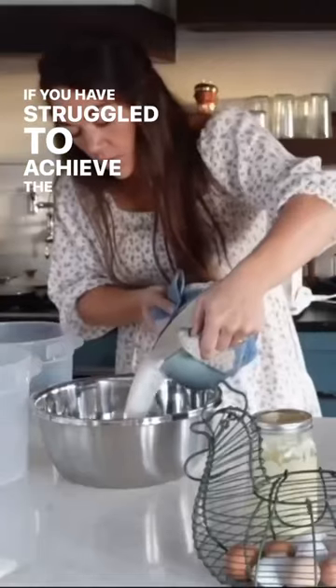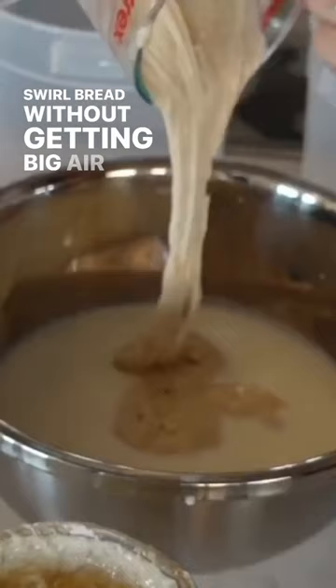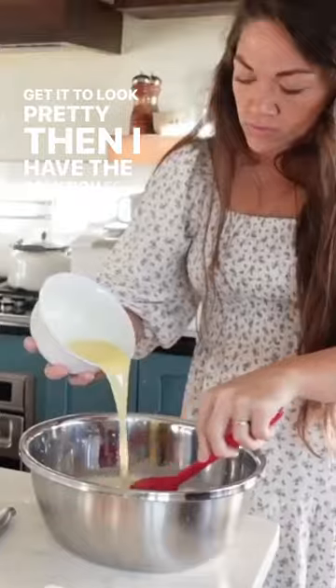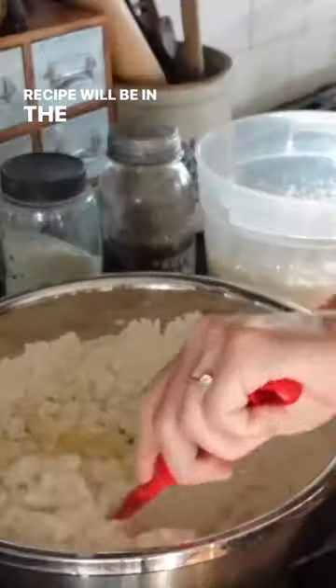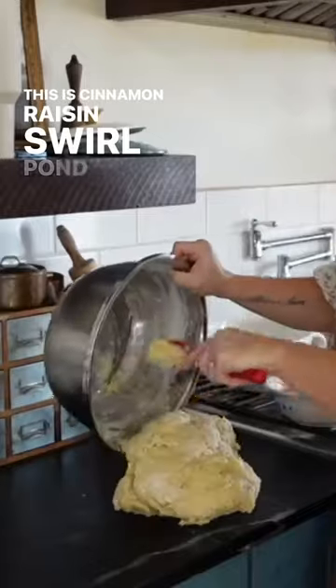If you have struggled to achieve the perfect cinnamon raisin swirl bread without getting big air pockets, or you just can't get it to look pretty, then I have the solution for you. The recipe will be in the caption. This is Cinnamon Raisin Swirl Pullman bread.